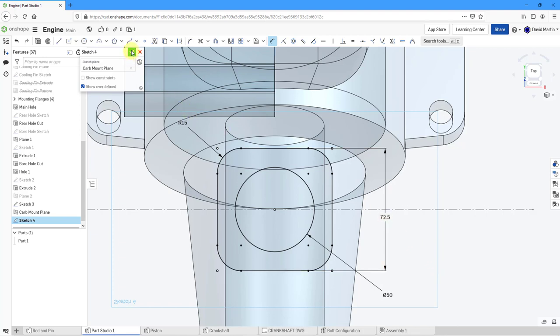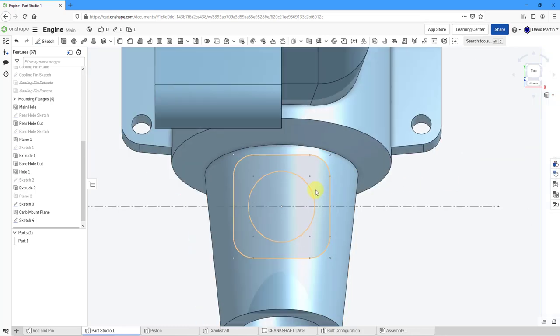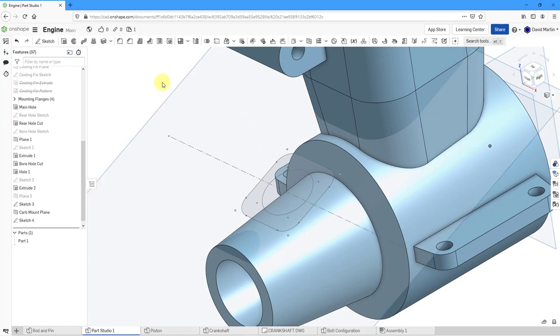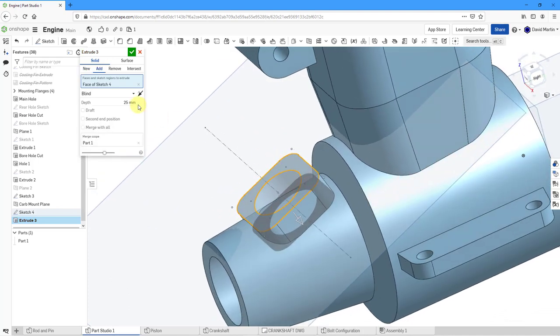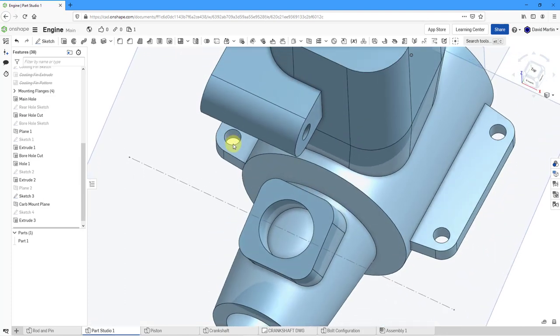I'm also going to need a hole in here later, so I might as well sketch that in right now — we can have multiple entities in a single sketch. Let's drag out a circle and add a diameter dimension of 50. That looks good — let's hit the check mark. Going back to shaded mode, let's select just the rounded square profile and extrude it. For the depth in the first direction, let's go Up to Next, then define a second end position as blind with a value of 25. Let's hit the check mark — there we have the carb mount.